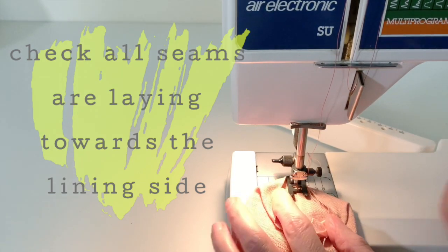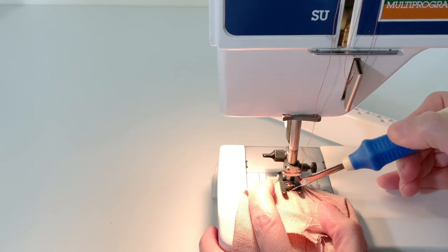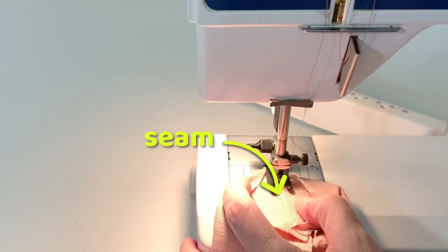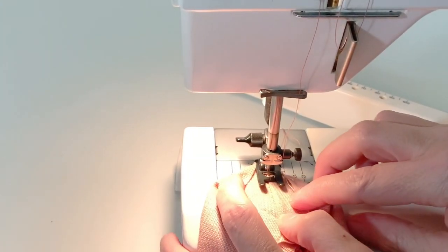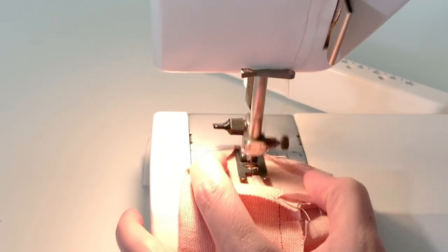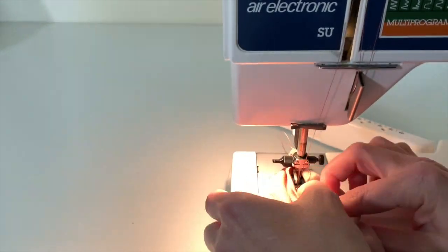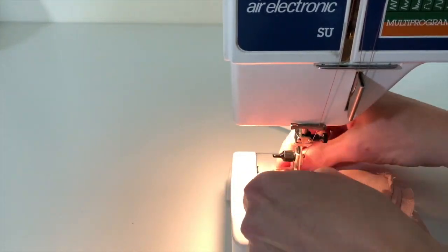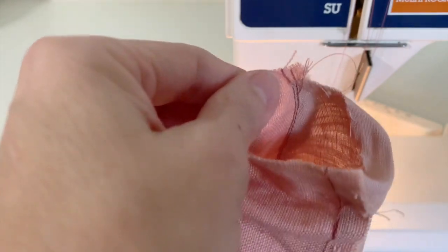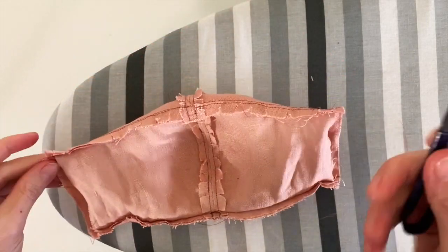Put your needle into the lining side of the mask. We're going to stitch about 1 to 2 millimeters away from the seam and as we go we're just going to gently pull the seam apart. As you can see, we've sewn the seams to the lining side of the mask. Now repeat this for the other three sections. Our mask should now look like this with all the seams sewn towards the lining side. Be sure to go through and cut off all the threads.